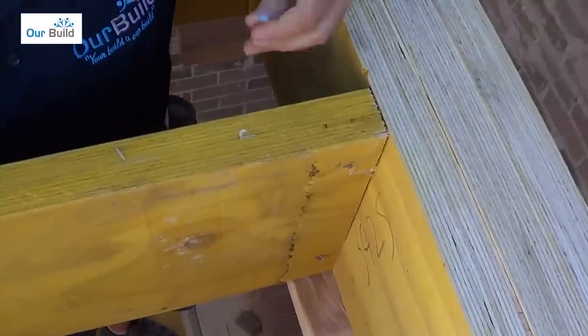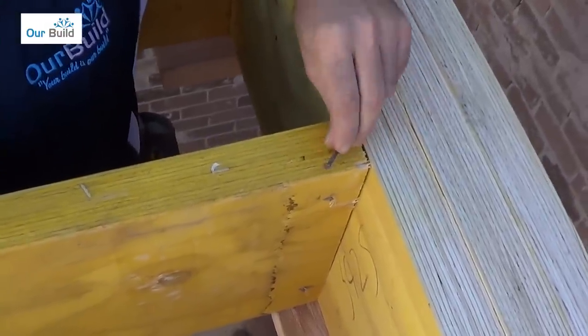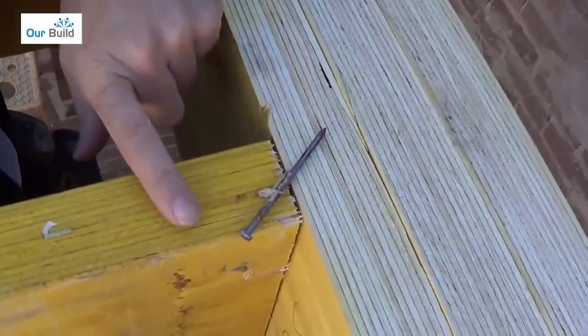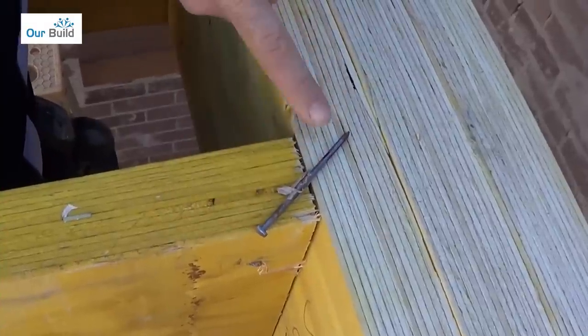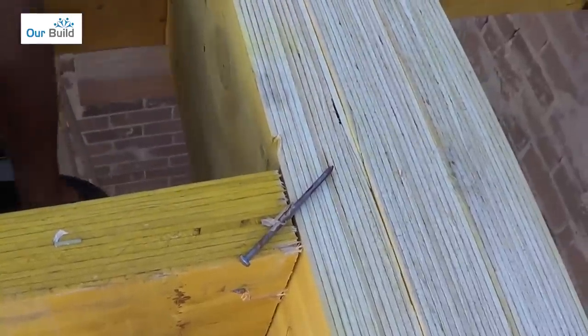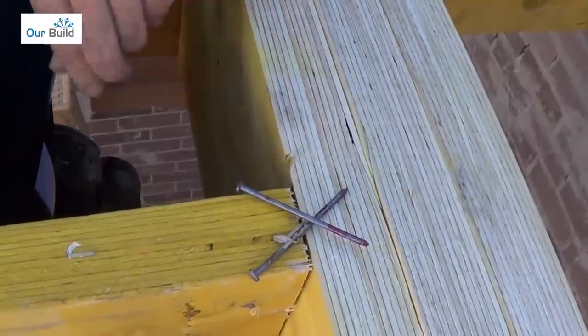We're using 75mm gun nails. The ideal fixing is so that you've got about half of the nail into this timber and half of the nail into the other timber. You can see approximately where the head is positioned — that's going to give you half fixings. We'll come back on the other side as an example and do half fixings there as well.